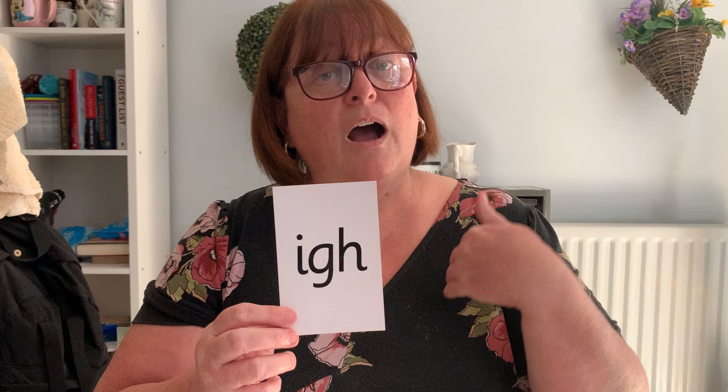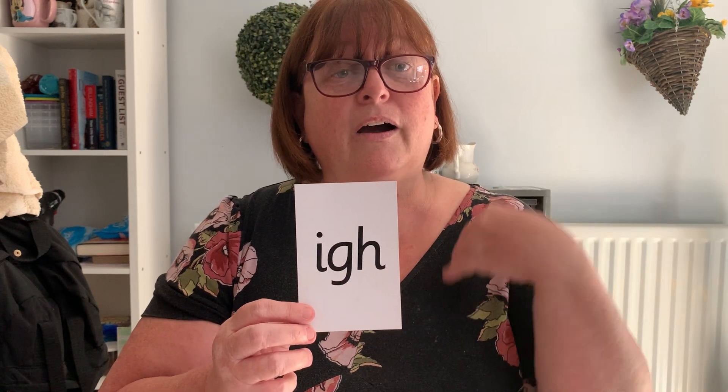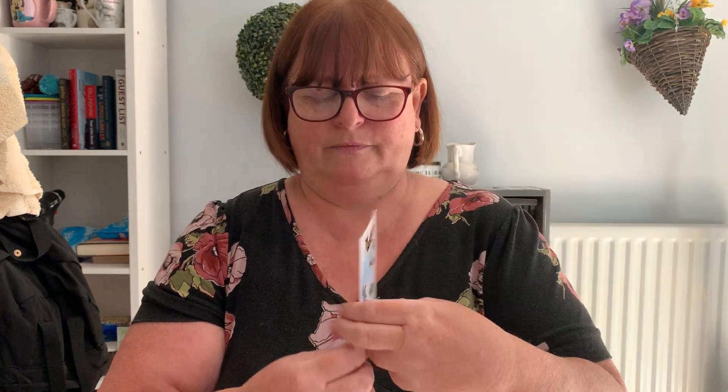Now our special friend we're going to learn today is the I sound. I. And it says fly high. Fly high. I. Fly high.